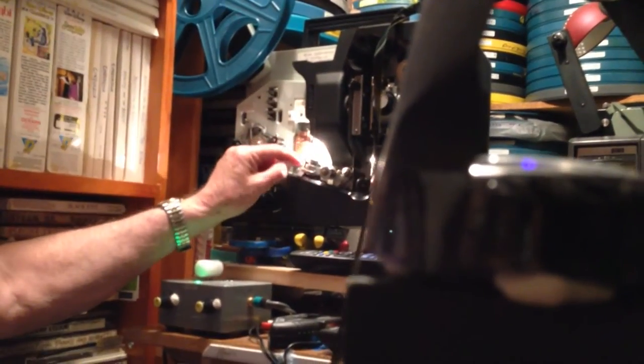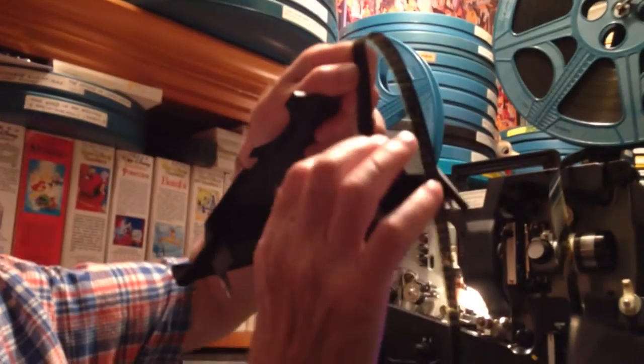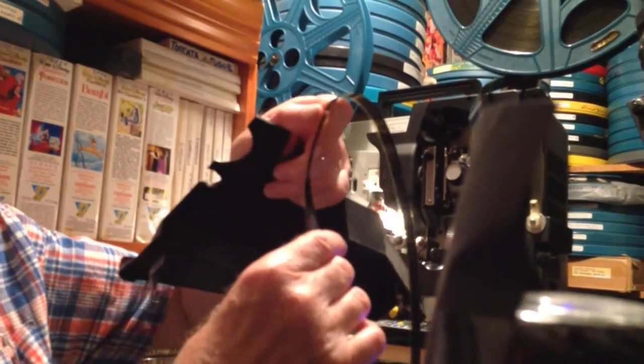That light shines through there and on to the side of the film where there's a sound track. The track is calibrated in just light and dark, and it just transforms it into sound. It's rather amazing. So that's how it all happens.